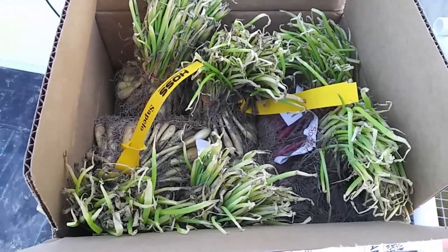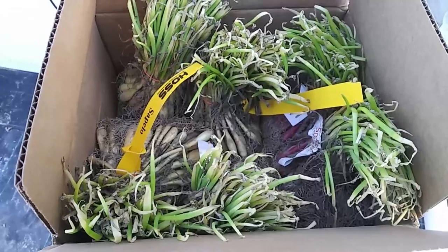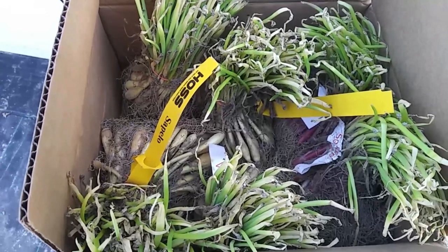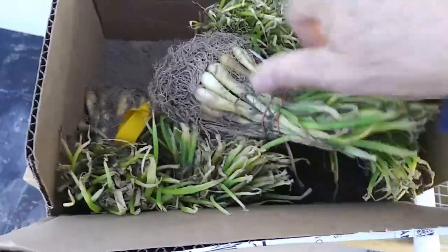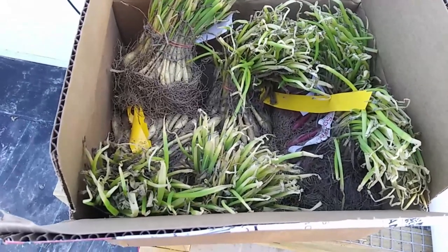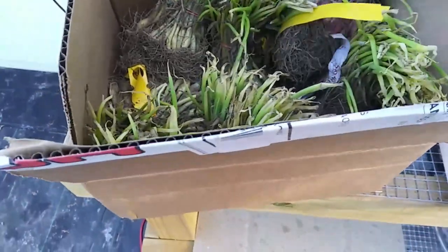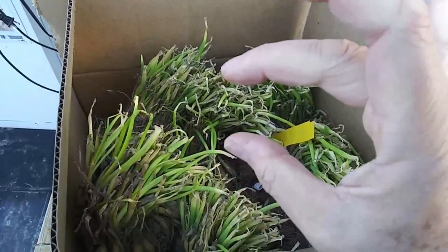Hello everyone, today we are talking about onions. We've got three different varieties of onions here that we got from Hoss Tools, and we're going to be planting those today. We've got 300 onion plants — a little bit dry, a little bit worse for wear. One is more of a Vidalia type onion, one is a red onion, and one that grows fat and short — a nice slicing onion for burgers.